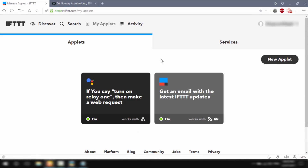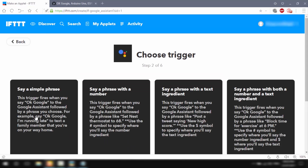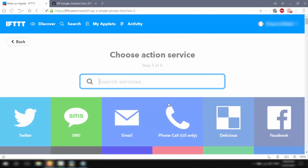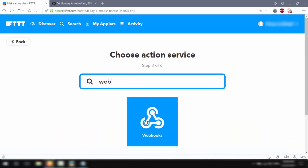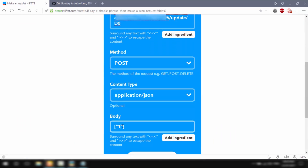Similarly, I'll create another applet to turn off the relay. I'll click New Applet, click 'this', search for Google Assistant, select Say a Simple Phrase, and for the phrase I'll use 'turn off relay 1'. As a reply I'll type 'okay, turning off relay 1' and hit Create Trigger. For the 'that' part, I'll search for Webhooks again, follow the same steps, but this time in the body instead of 0 I'll type 1. I'll click Create Action and Finish.